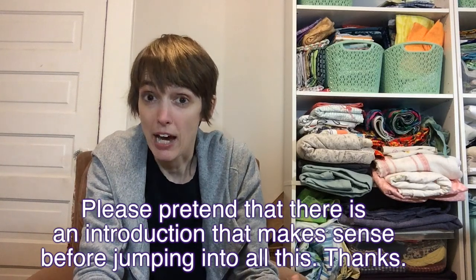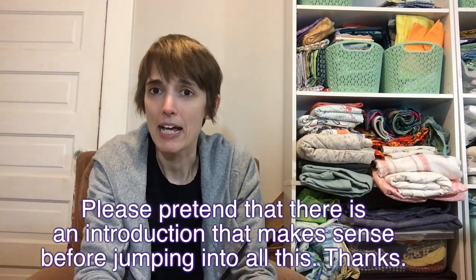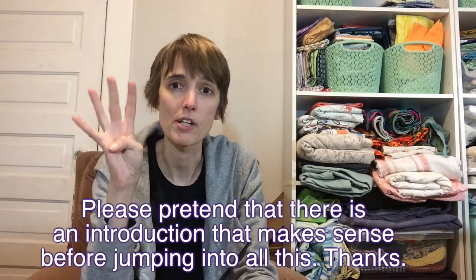I'll just do a thrift haul for you now. I ended up going to four different thrift stores, bought stuff at three, and despite my goal of not purchasing crap I didn't need, I definitely purchased crap I did not need.